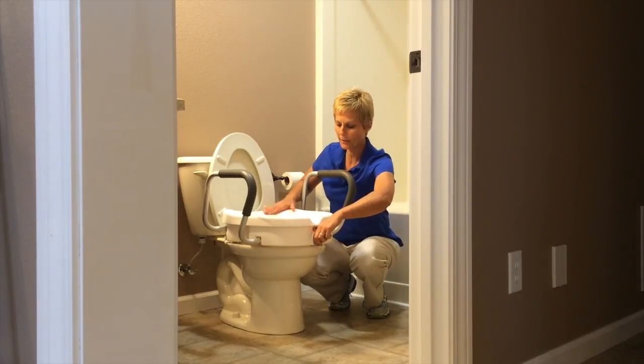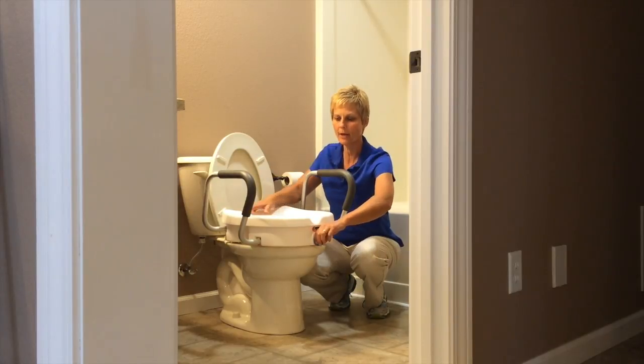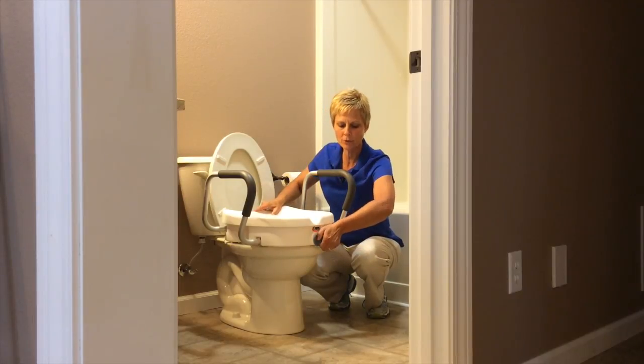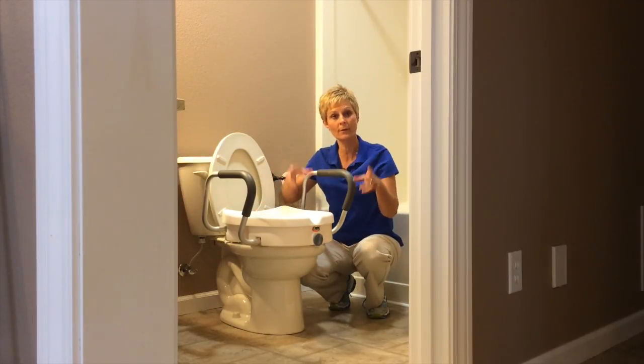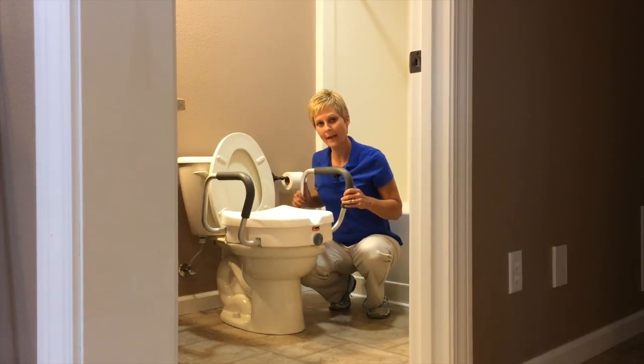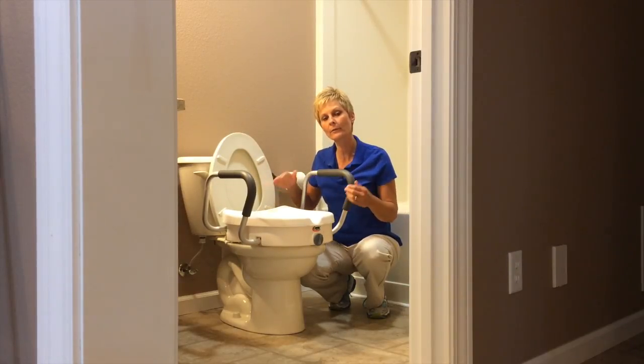Now this particular seat was advertised as a universal seat that would work on a standard or an elongated toilet seat. I would probably try to go with something that's going to fit your exact toilet. This is going to have a little bit of play side to side, so you need to be careful not to put too much pressure to one side when wiping.